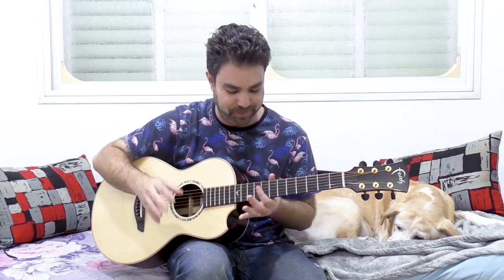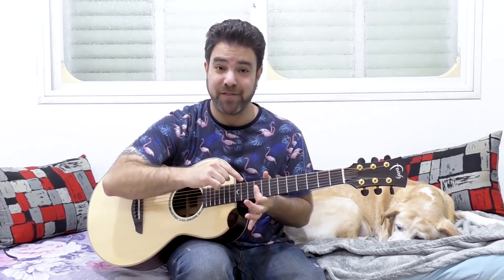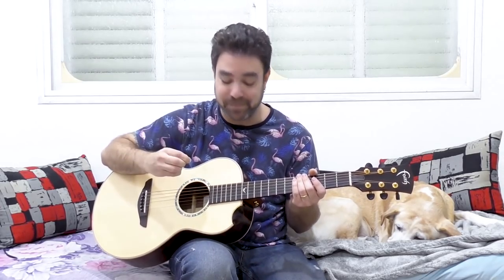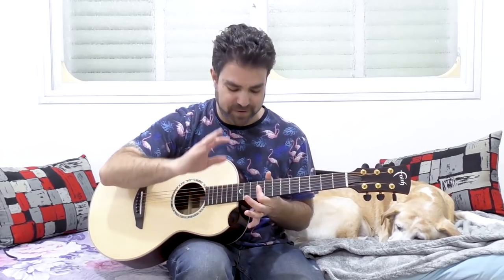Hey there, Lickin' Riffers, welcome back to yet another awesome fingerstyle lesson here on Lickin' Riff, in which we're going to explore a noodling idea based around one finger, one position - the 9th fret. It's in the key of A, and that means you can use all three bass strings: A, D, and E, for your noodling purposes. This is a great exercise both for fingerstyle technique and for your creativity, your noodling, your improvisation prowess. I'm going to break it down for you, but first let me show you the sound that we're going for.